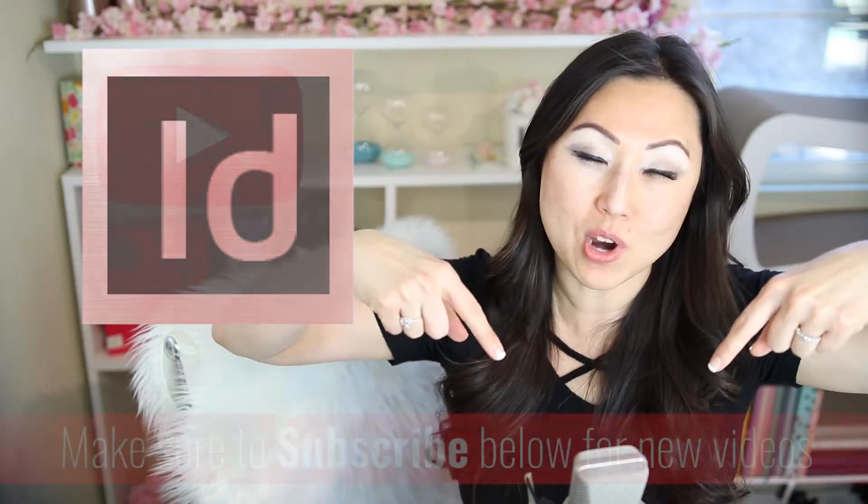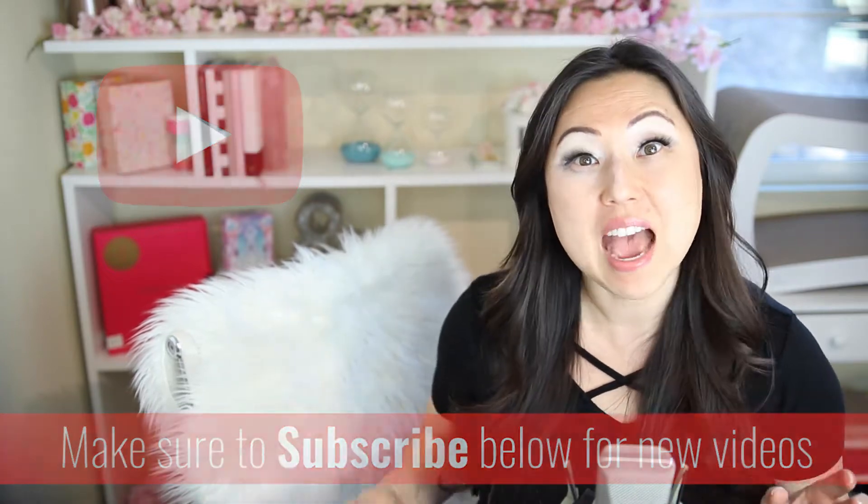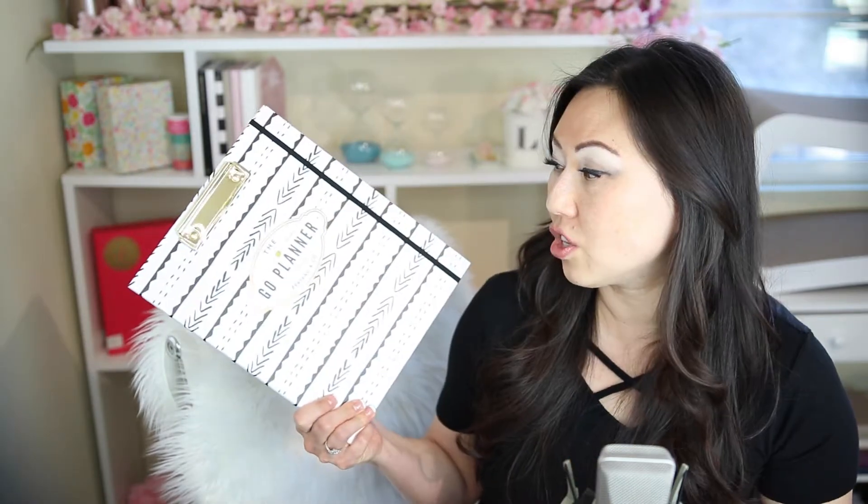If this sounds like something you might be interested in, make sure to hit the subscribe button below. I post new videos every Monday and Thursday, and I do unboxings on Saturday. I did receive this planner and pens in exchange for an honest review, so just wanted to disclose that.